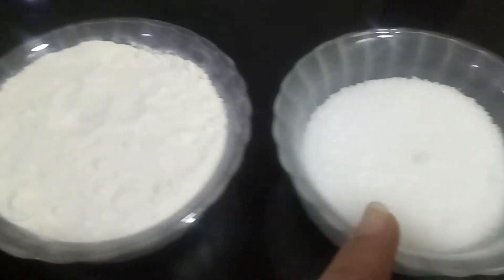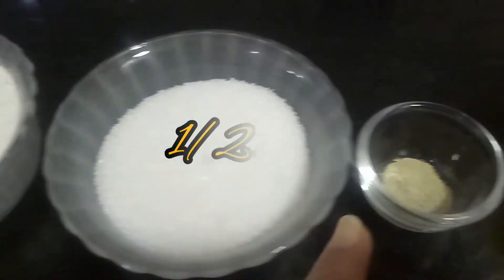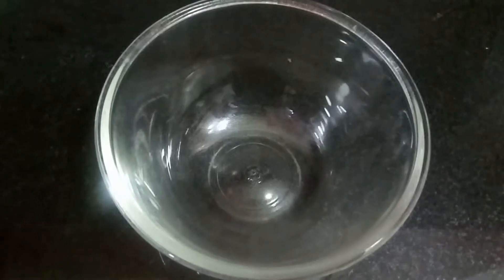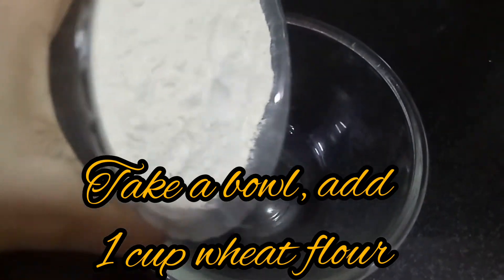1 cup wheat flour, 1 cup sugar, cardamom powder, and ghee for deep frying. First, take a bowl and add wheat flour into it.